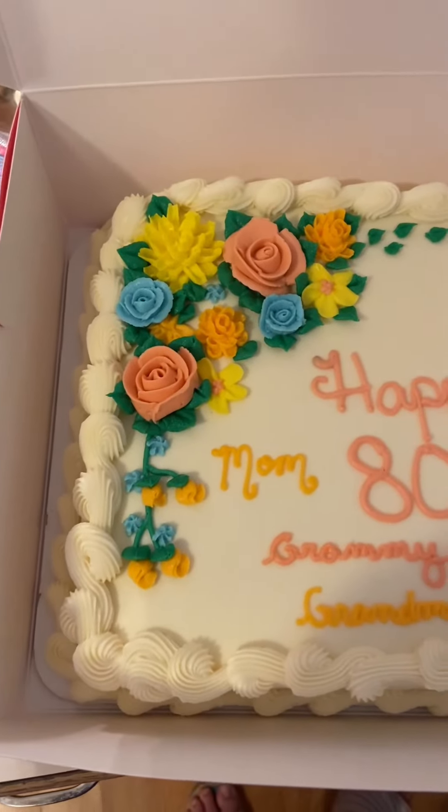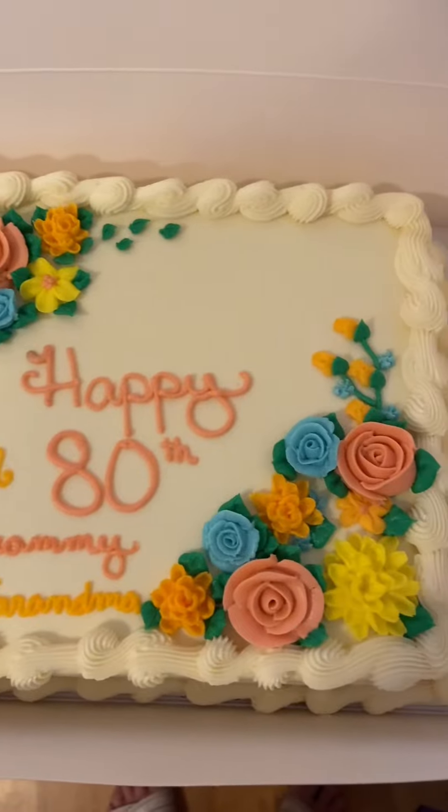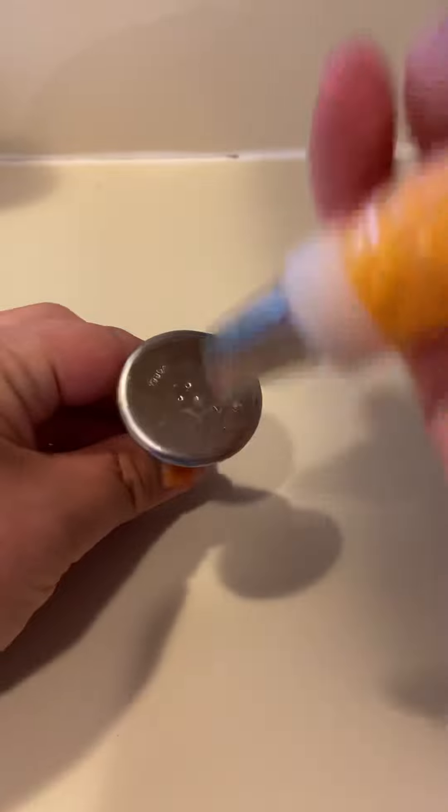I am going to show you how to make all of the flowers on this cake. Alright guys, so I'm going to teach you how to do a rose first.